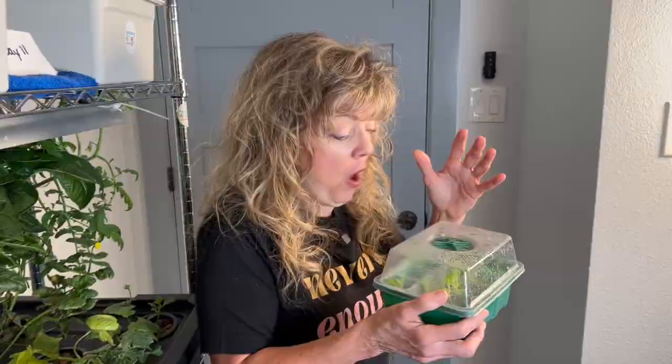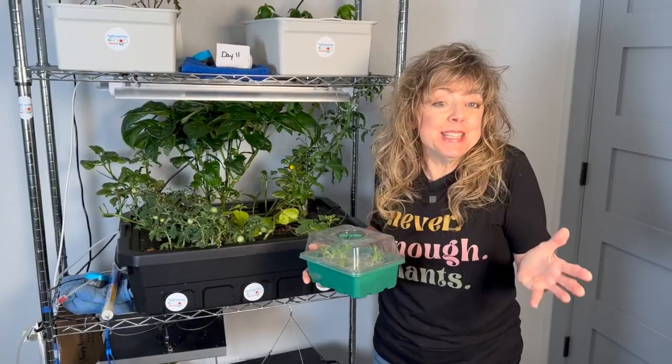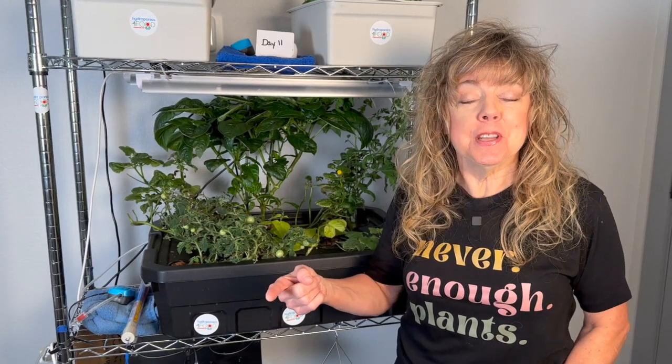Day three, they all germinated the same. By day seven, they received hypocotyls. Let's fast forward two weeks.